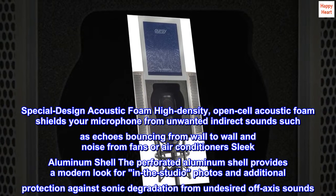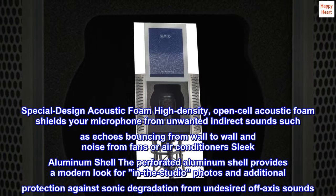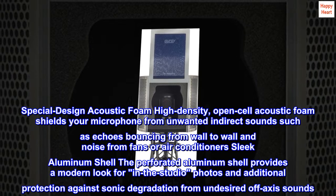Special design acoustic foam: high-density, open-cell acoustic foam shields your microphone from unwanted indirect sounds such as echoes bouncing from wall to wall and noise from fans or air conditioners.